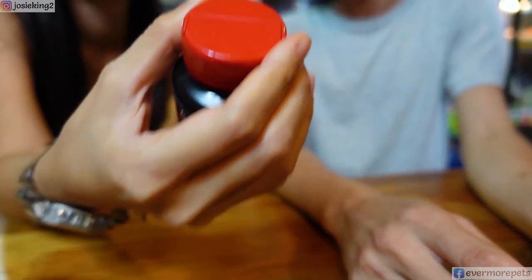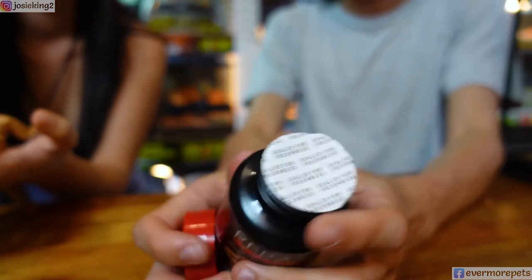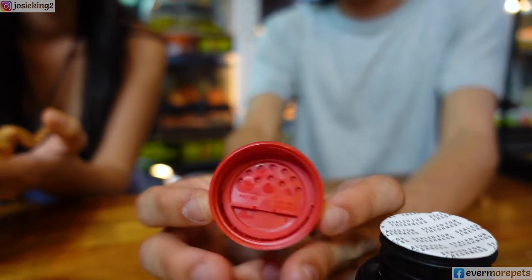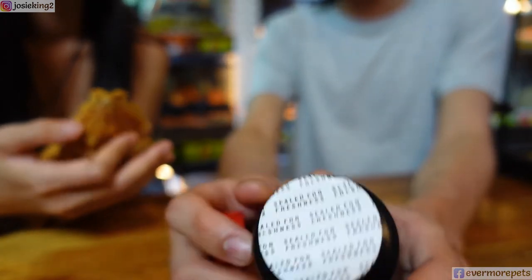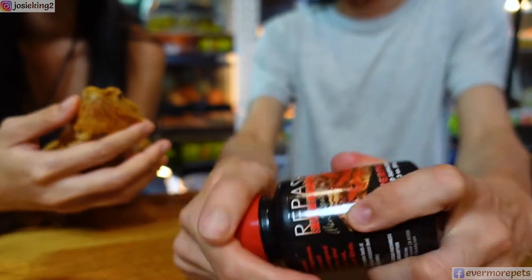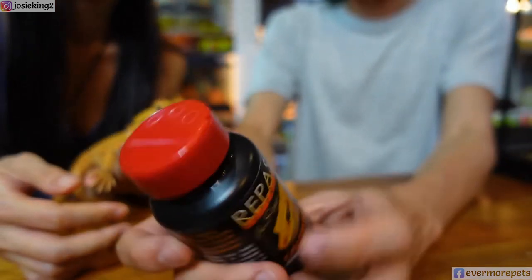One important thing: you will need to refrigerate after you open them to extend freshness. What I do is I don't open the whole thing — I just poke a few holes in the top, even though the cap comes with a hole already. That way I minimize oxidation from air exposure. Right after I pour some into the cup for the reptiles, I close it and put it right back in the fridge. They can last very long even though the container is small.